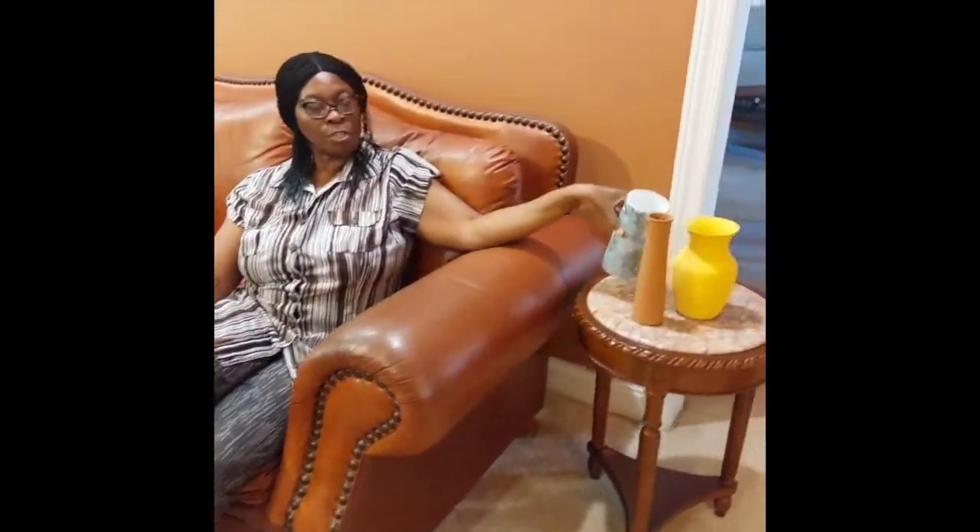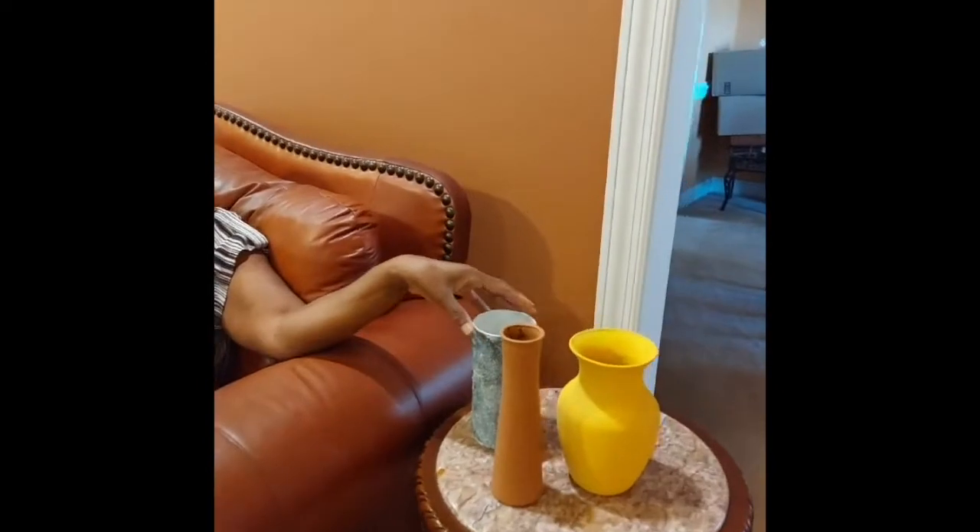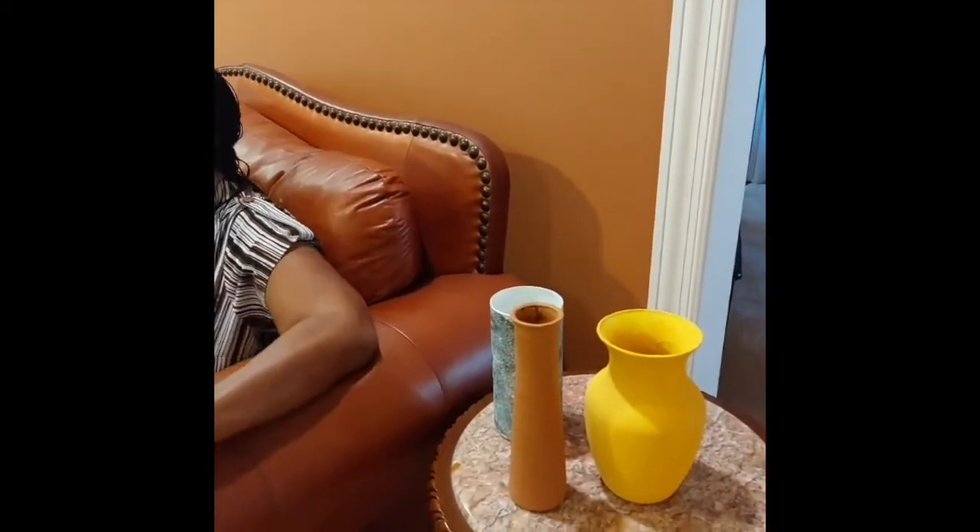Then I decided to try another texture, so I used sand after painting this one white, and I think it looks awesome. So these are my three ceramic vases made from just paint, baking soda, and baking powder — and this one with sand.